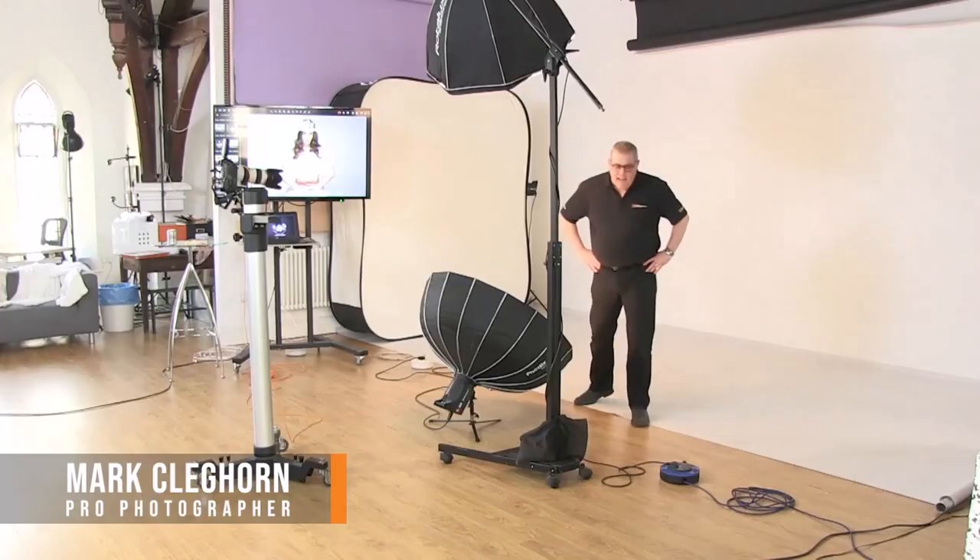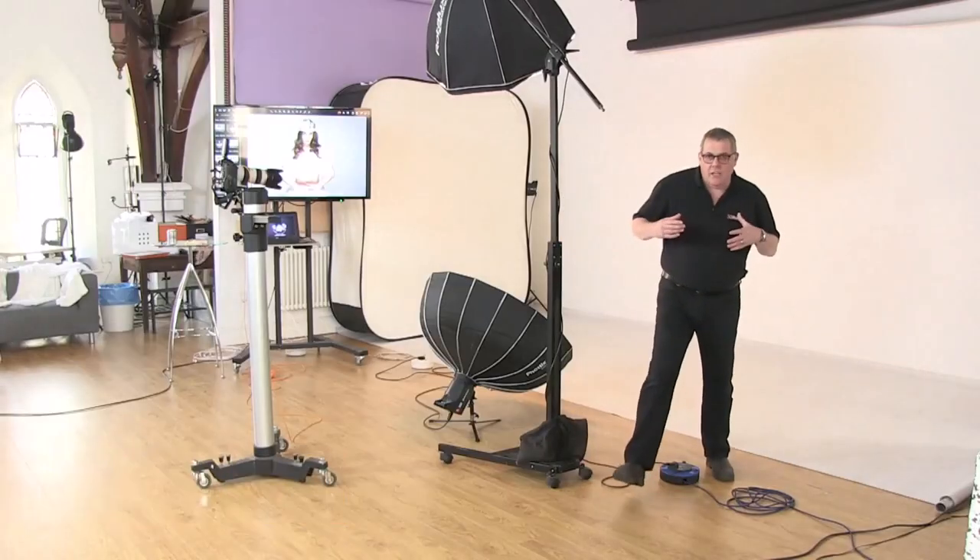Hi, I'm Mark Cleggor and welcome to the Photographer Academy. Today we're showing you a clamshell style of photography. It's quite classic as far as fashion, a little bit of makeover, kind of Vogue-esque.